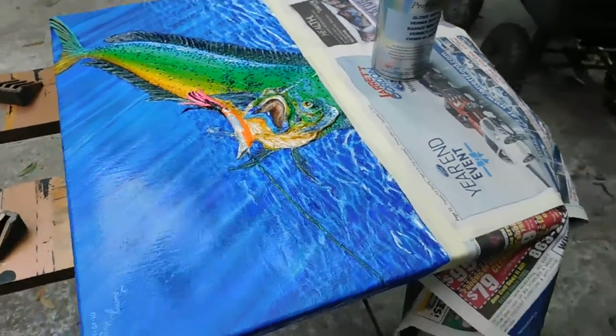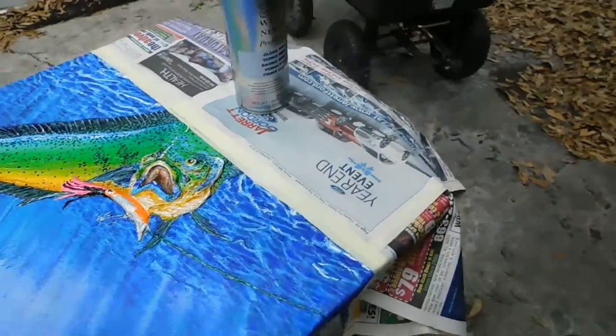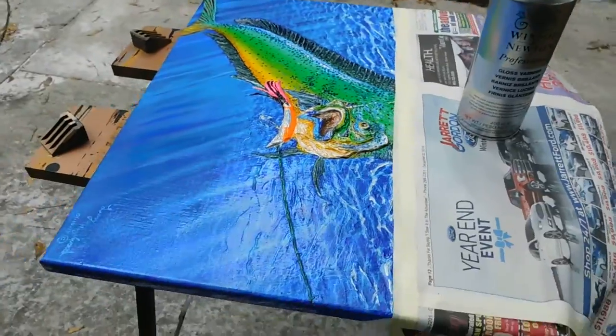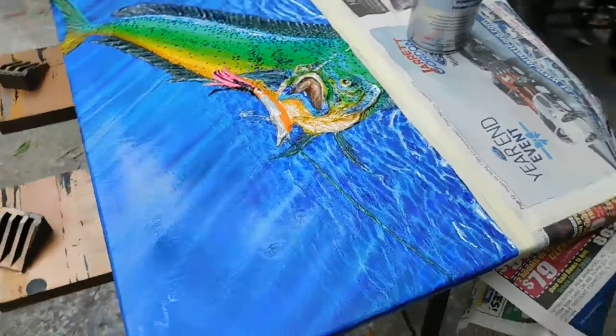Bring in the detail with a brush. I've got everything ready and waiting. I'm using my Winsor & Newton gloss varnish. It's really making the colors pop now.